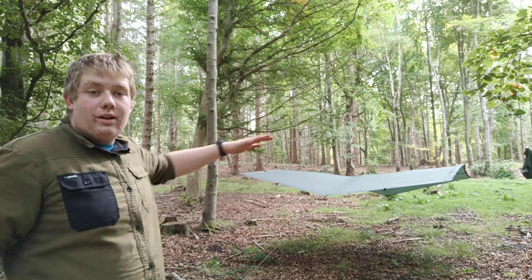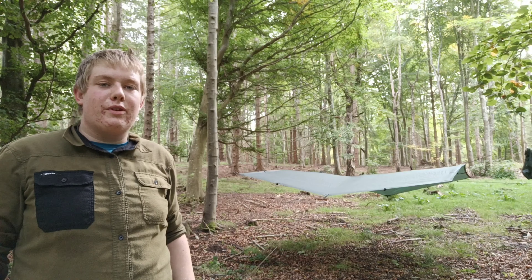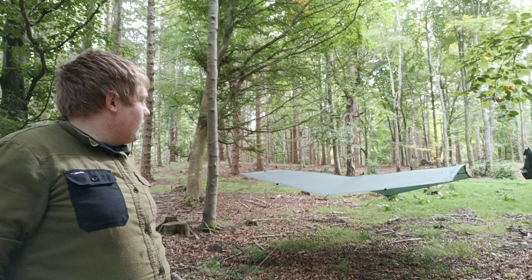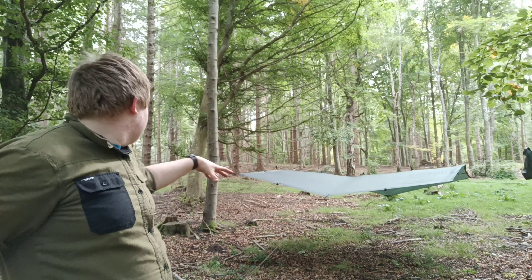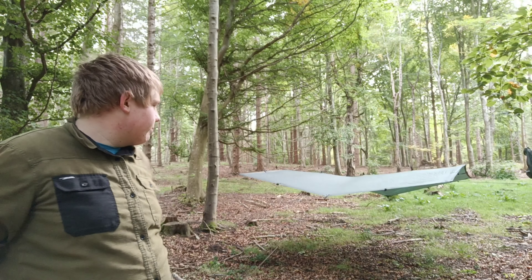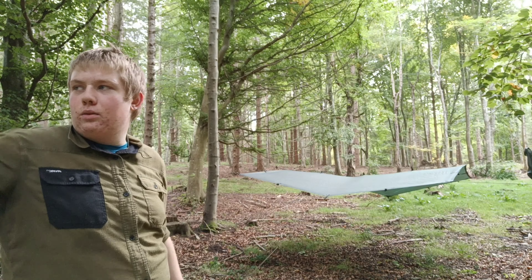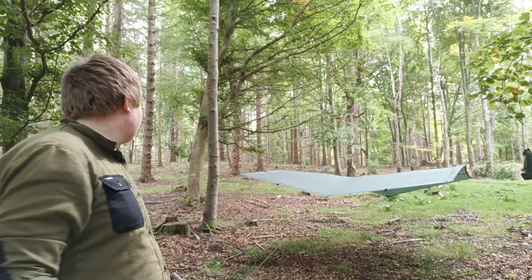There we are — the tarp all pitched up. You can see the middle two points are pegged down whilst the four corners are pegged out to trees. The reason for that is so that if it rains, the water will flow off that middle point, and it also allows us to collect water. That's how I get my tarp nice and tight. It's quite low in this configuration — good if it was raining and you were sitting underneath it. If I was going to hammock I'd want it higher, but for ground camping it's quite nice. You might even want to drop the sides, especially in these woods where we do get some wind.